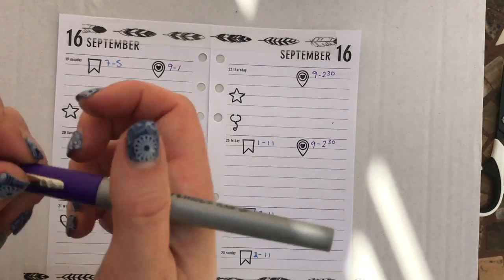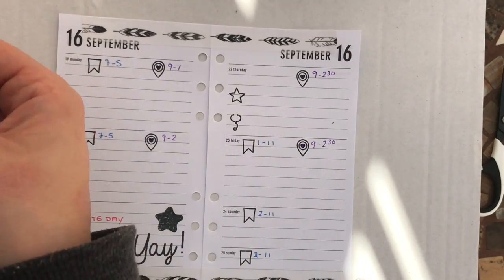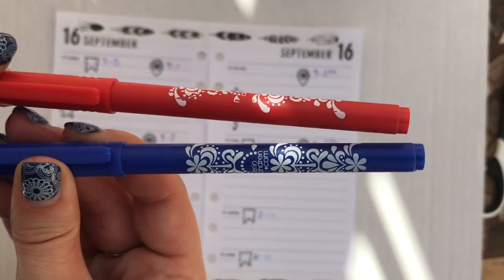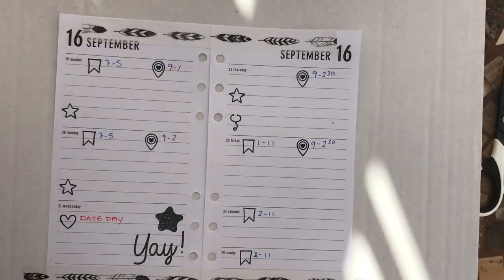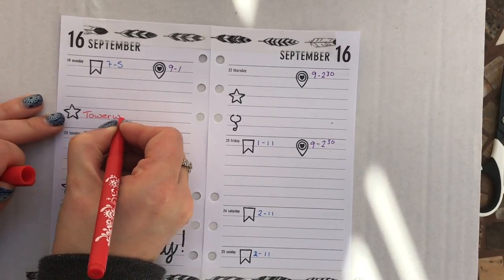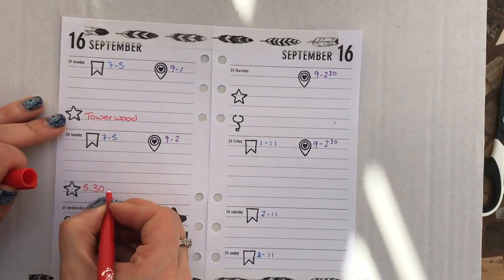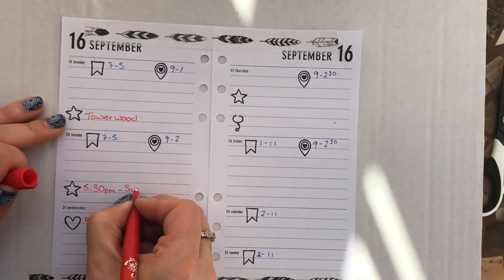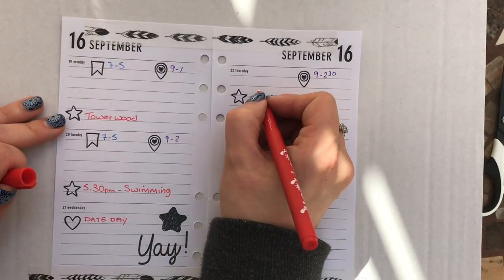For anyone who wants to know what pens I've used, this is a Paper Mate Flare and I also used these two which are Erin Condren pens. And then I'm also going to use the red again here.